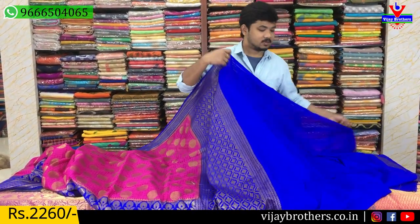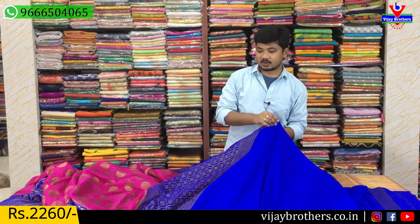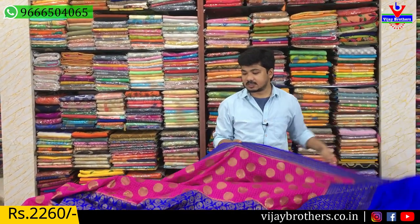And a blouse — we are going to see the blouse with the sleeves and the borders.